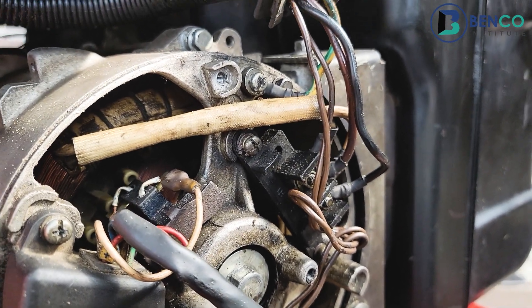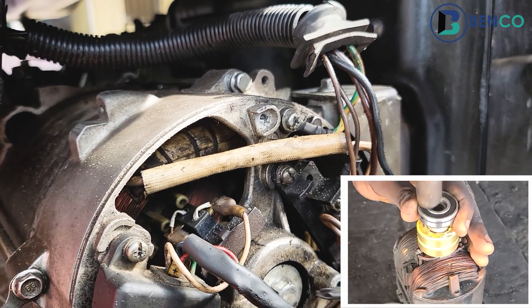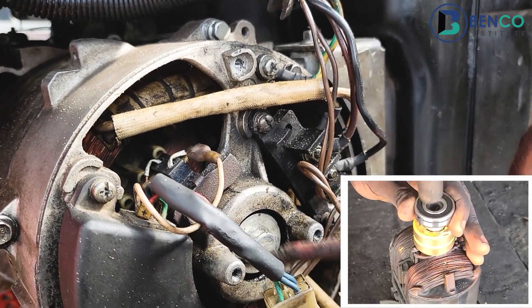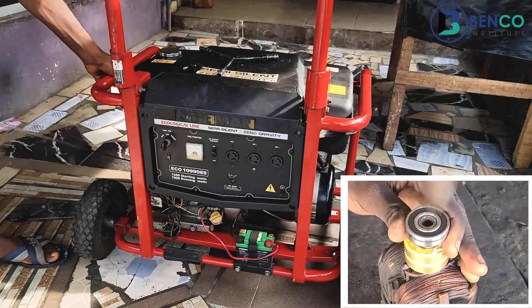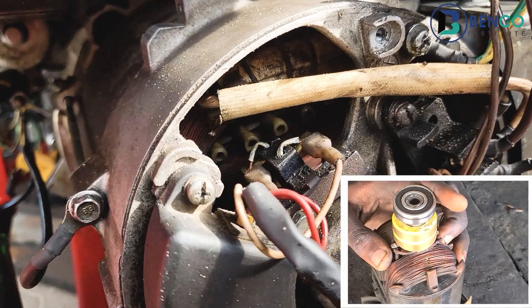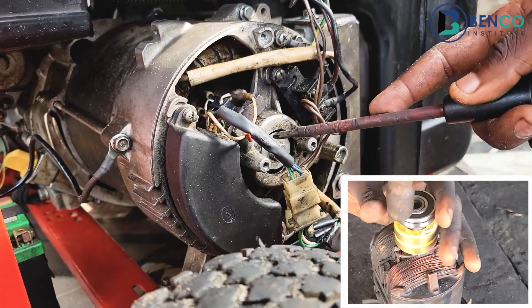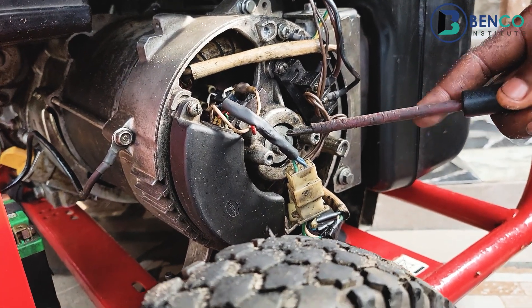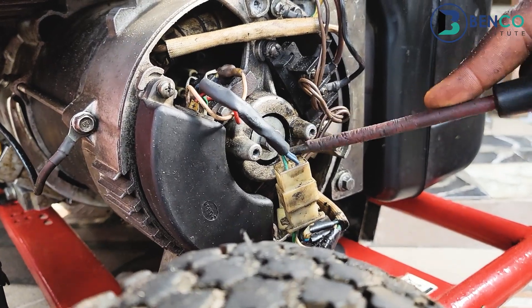The bearing basically helps in the rotation of the alternator, or the rotor rather. Without the bearing, the rotor would not be able to turn. You would notice carefully when I pulled the car that the rotor was able to turn — the bearing is safe and in good position. If the bearing is bad, you would discover that it's difficult for the rotor to turn, and sometimes even when the rotor turns.